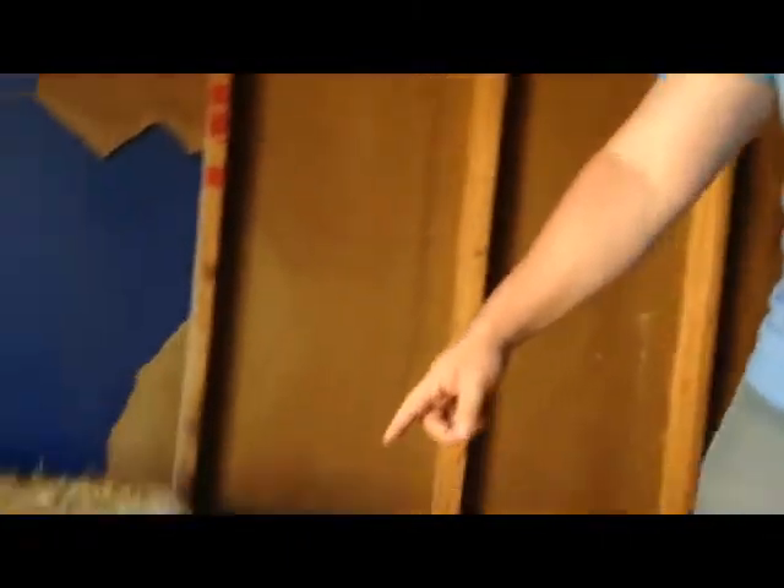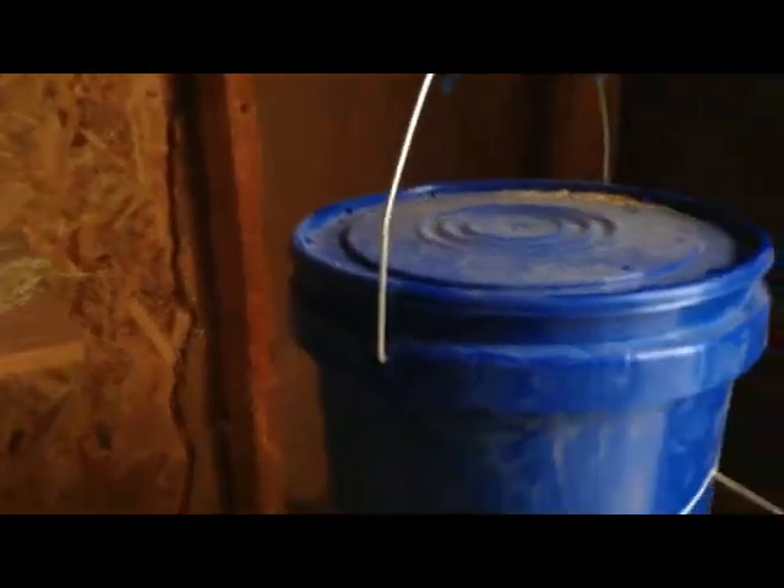Okay, so now we're in the chicken coop and I've put the eggshells down here. I actually added a couple of crushed cloves of garlic too, and it's free choice for the chickens if they want to eat it or not. The garlic is actually a natural de-wormer, so it helps them stay pest-free. I also added a little bit of apple cider vinegar to their water, which also helps with their overall health. So that's my video for today.